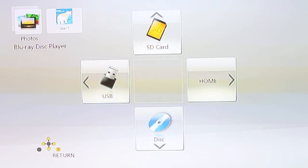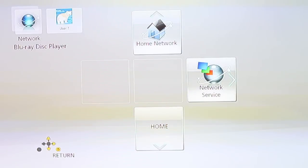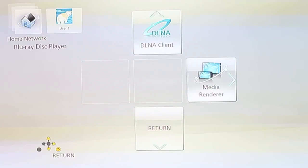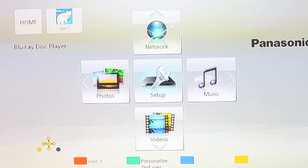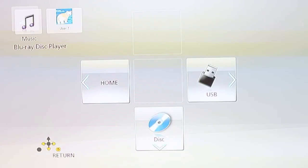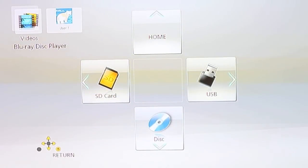The player's layout is simple once you use it for a little while. On the home screen you can view photos from an SD card, USB or disk, home network options on the top, as well as music options from USB or disk, and videos from an SD card, USB or disk.